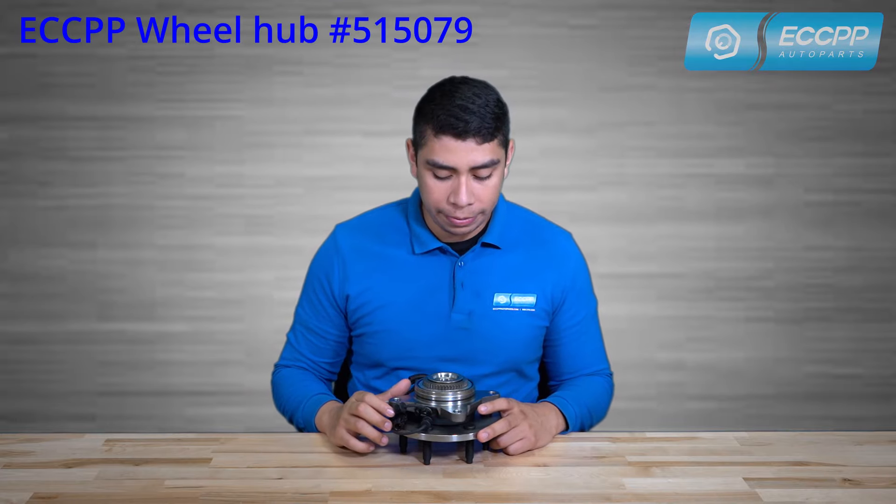Hi, I'm Marcos from ECCPP Auto Parts, here with one of our updated wheel hub bearings designed to fit the front wheels of any 2005 through 2008 Ford F-150 and any 2006 through 2008 Lincoln Mark LT.